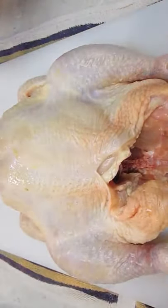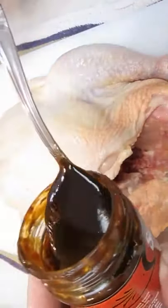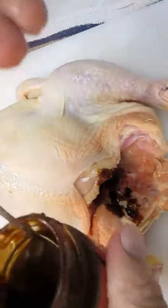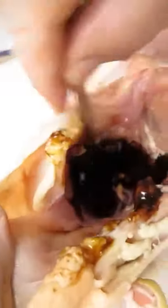Since we're doing a Cantonese style chicken, we're going to use some hoisin. We need to put enough in there to coat the inside entirely. Just smear it around in there with your spoon, ladle, or spatula — you can even get your hand in there if you want.